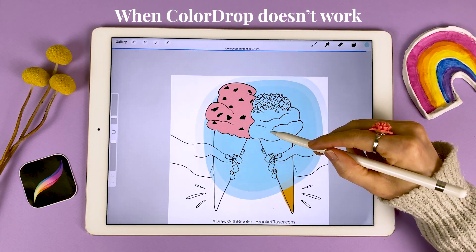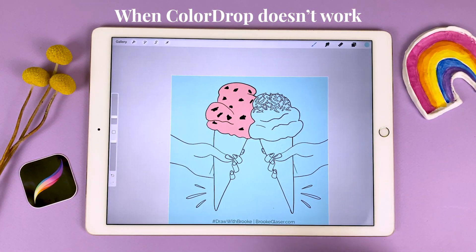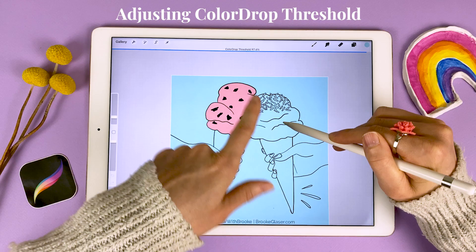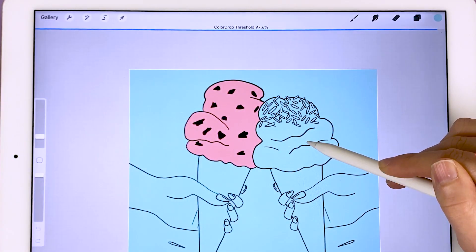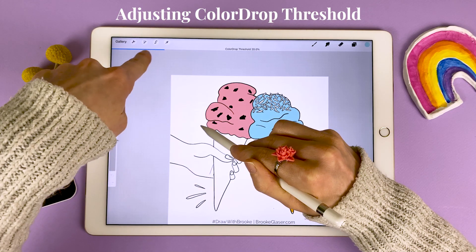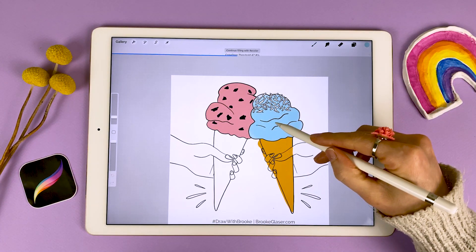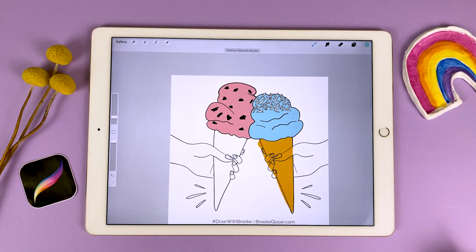What if you try to color drop on a shape and it fills the entire canvas even though it's fully enclosed? That can happen if your color threshold is too high. What you want to do is grab your color and drop it on the canvas, but do not pick up your pencil. You'll see a blue bar and a color drop threshold percentage. If you move your pen to the right or left on the canvas, it's going to change that number and how much color is being dumped onto the canvas. So if you're getting too much color, move to the left until it's only filling the amount of space you actually intend.